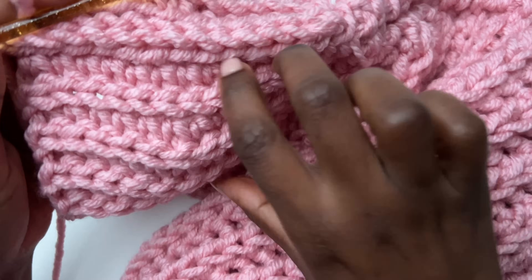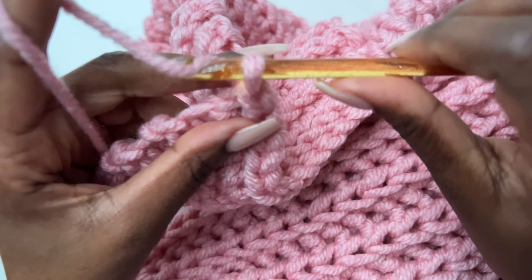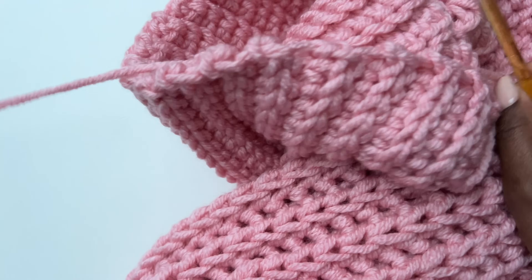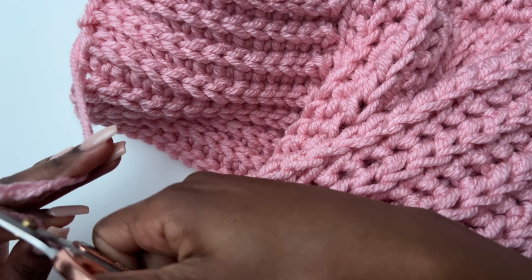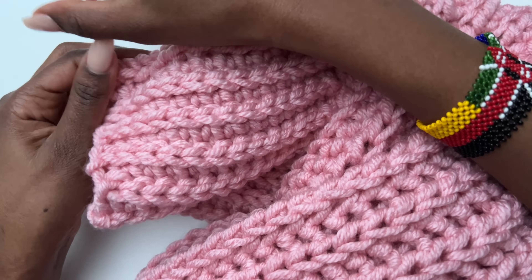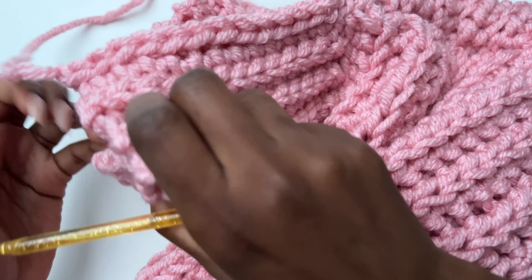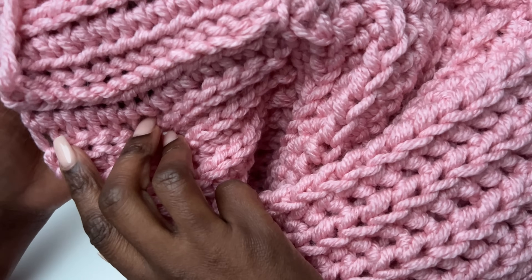This is how it looks — it's not the most perfect but it looks okay. Chain one, cut off your yarn and sew in the ends later. Neckline done, front panel done, back panel done — now we are going to work on the sleeves.